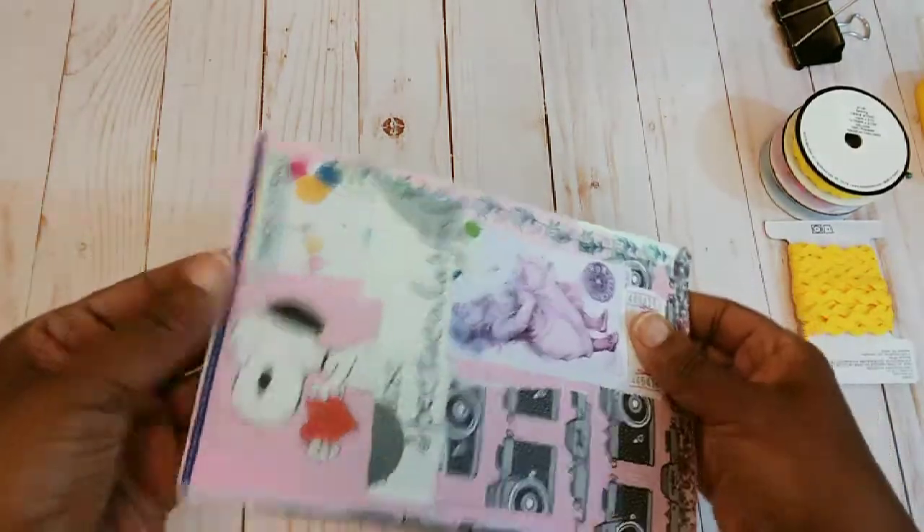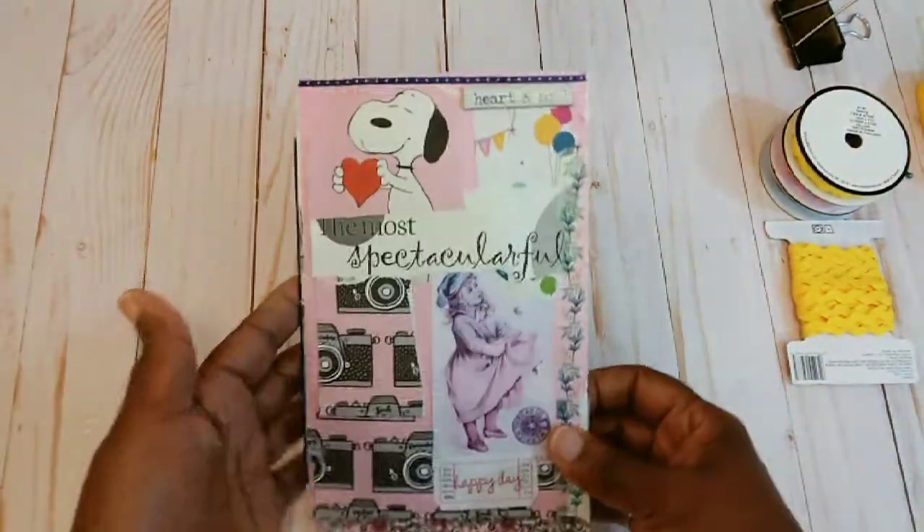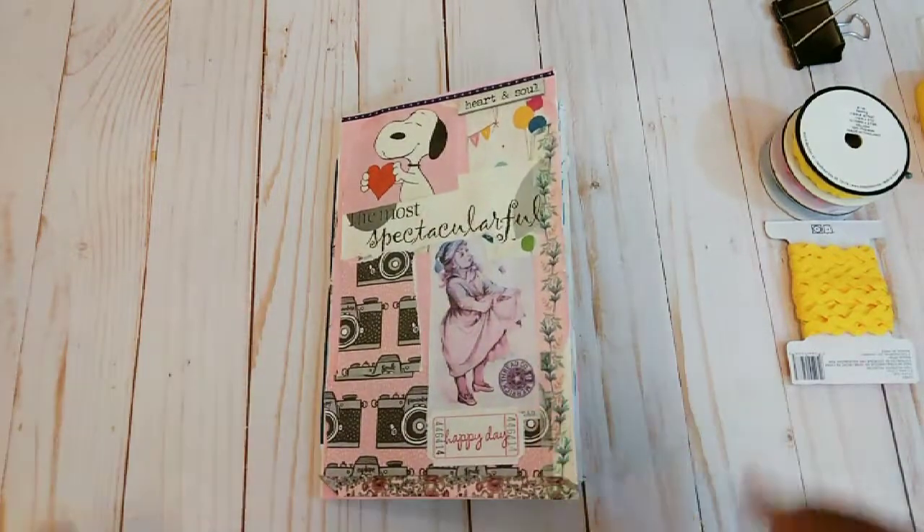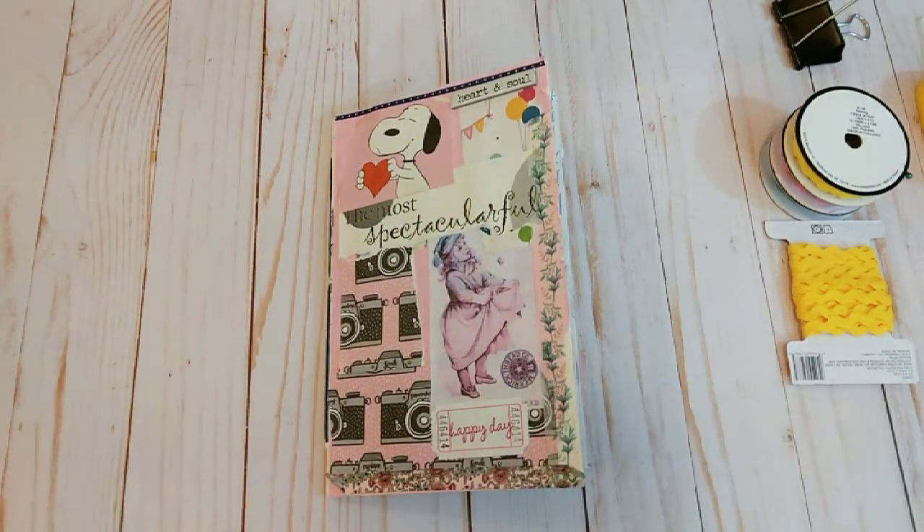So that is the little journal that I made. I think it came out pretty cute, and there's something missing — so in the comments tell me what you think is missing from this little journal. Thank you all for watching, I really do appreciate you all. I hope you have a great day and I will talk with you later.